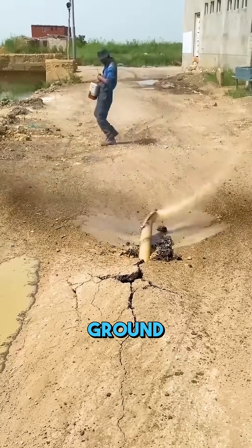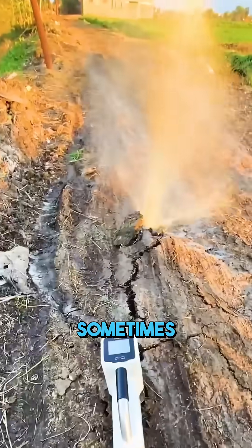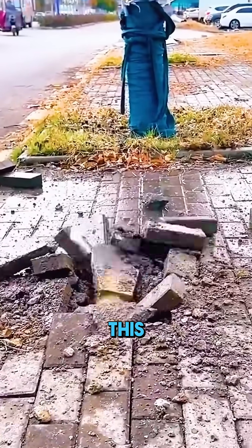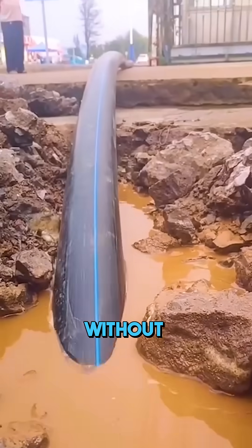Have you ever seen a pipe suddenly drilling out of the ground, spinning and spraying water? Sometimes it pops up from the soil, sometimes right through the pavement, and to many people it looks like a water pipe that somehow came to life. But in fact, this is a horizontal directional drill, a machine designed to install pipelines without digging up the road.